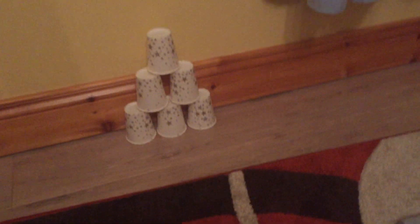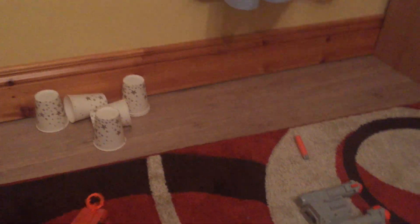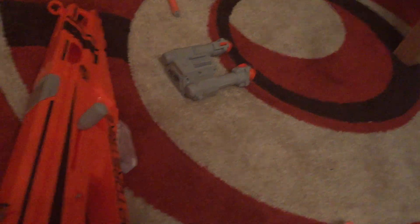Now, yet again, I have demonstrated the operation for you. As you can see, this does have good power on it. I would actually recommend this for a sniper-only Nerf war.